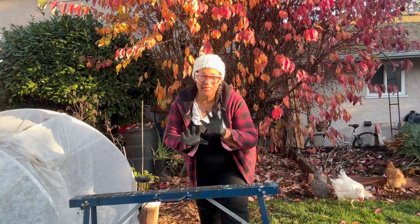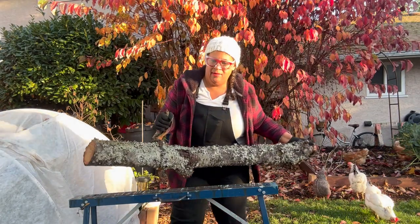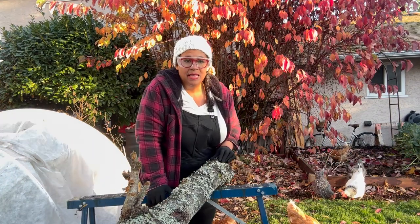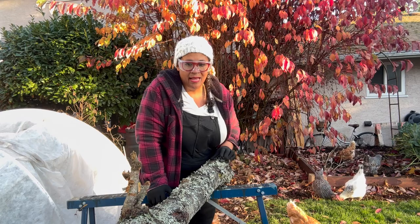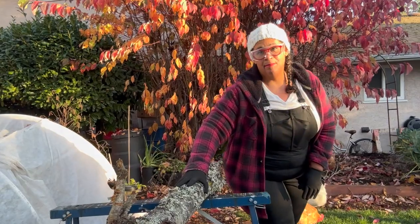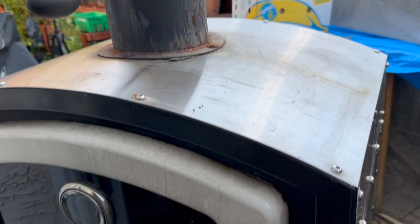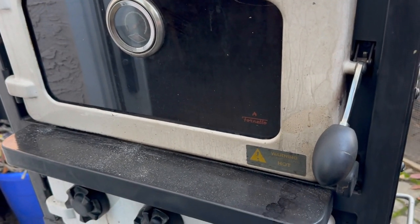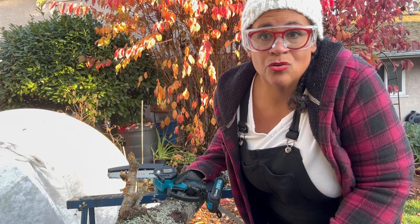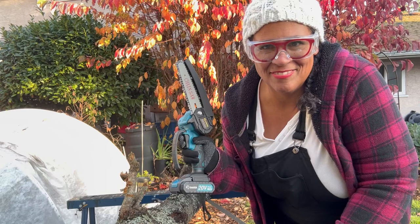We just did some chopping of our trees and we had this great big chunk that we had to saw down, because I didn't have the 6-inch mini chainsaw yet. I was waiting for it so I could chop this down to use it in my Furno oven for baking bread and pizza. The extra glasses come with it, which is great, and they fit over my prescription glasses. So let's chop this baby up.